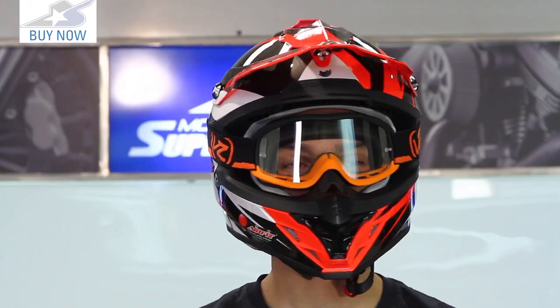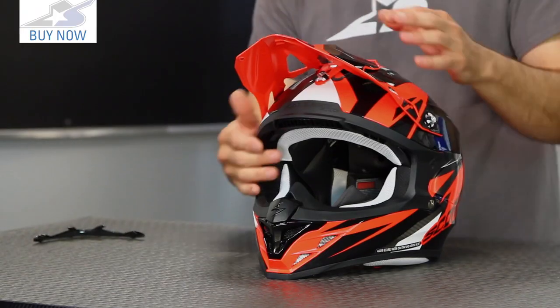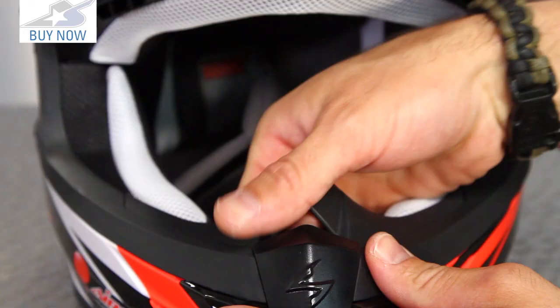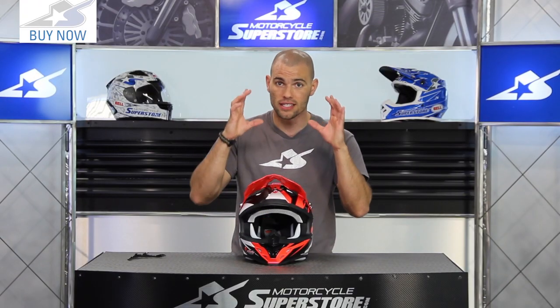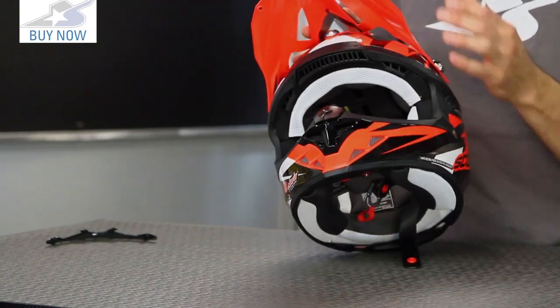One note on fitment: this is an intermediate oval shape. The chin guard sits very close to your mouth, and the eye port is not exceptionally large. It has a removable roost guard, but most people will likely remove it because it's very difficult to get goggles inside. If you wear really large frame goggles, you might want to reconsider this helmet.